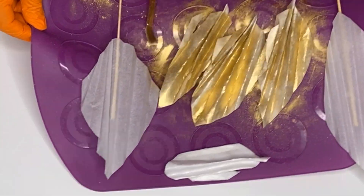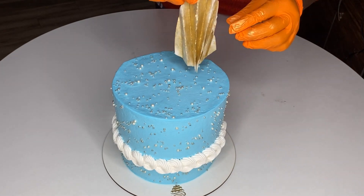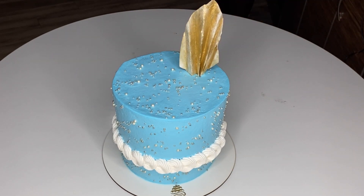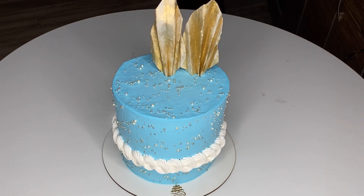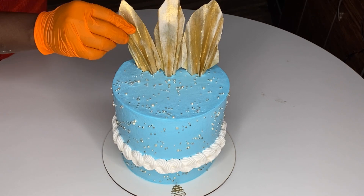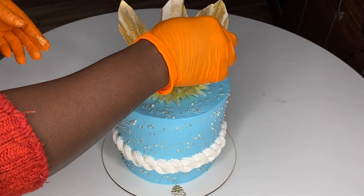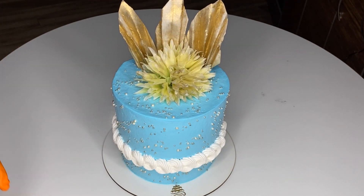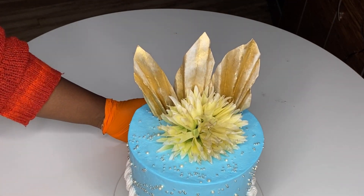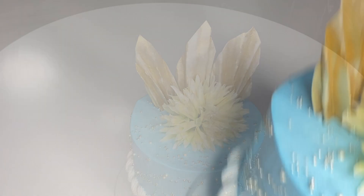The cake is already made — all I have to do is stick the leaves on. For the wafer paper one, you don't need a skewer or toothpick; it's firm enough to stand on its own, and it looks so pretty. I'm just going to put a flower in front and I really like how this cake turned out. If you like this tutorial and think you'll be able to do this, give me a thumbs up and leave a comment below. Thank you guys and I'll see you in my next tutorial!